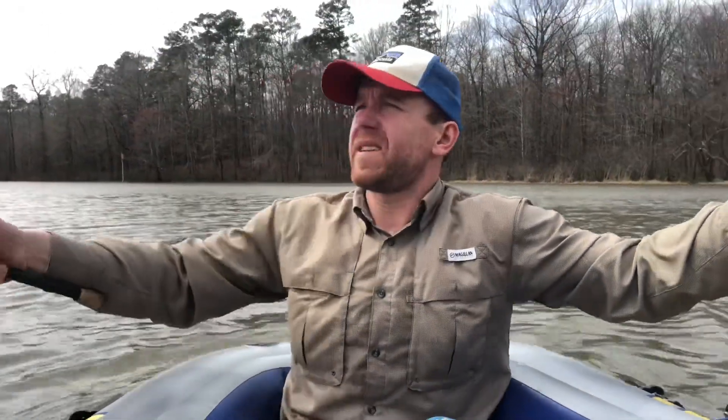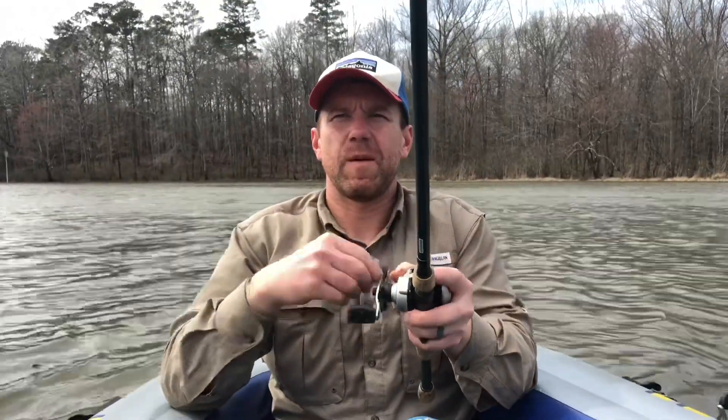This is not easy to do in an inflatable raft. We're going to get spun back around and cast over here towards that grassy point — one-handed so that we can hold on to our spot. Now we reel.